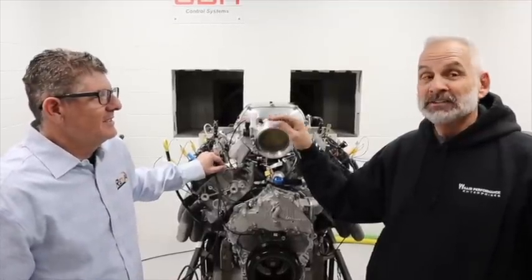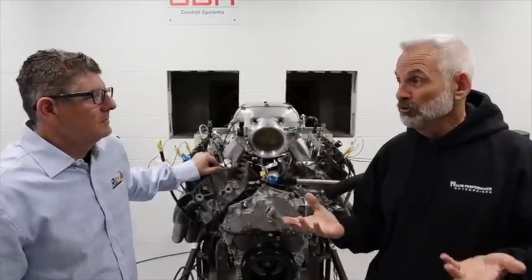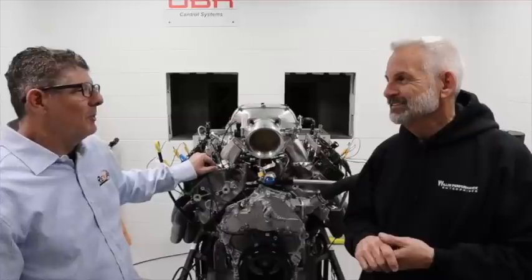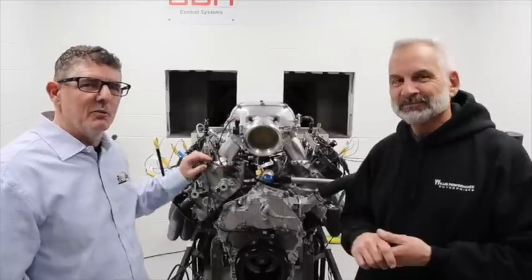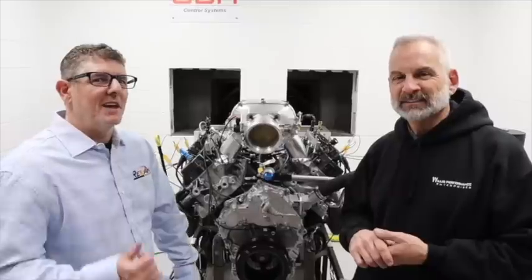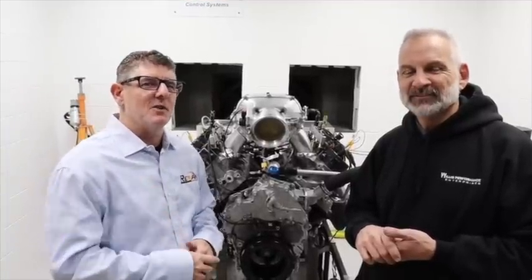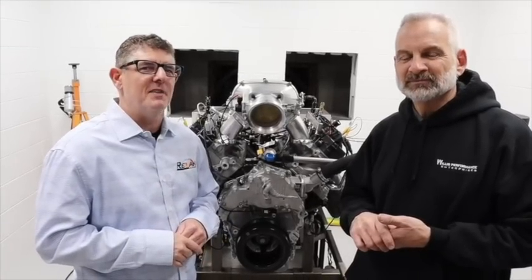Next we're going to be running the stage two heads with a little longer cams, and we're also looking forward to getting that braced engine back on the dyno. We want to see that Whipple run — we're dying for that thousand-plus 7.3 to happen. We appreciate everyone's interest in the 7.3 stuff. Check out the Cyclone video if you haven't seen it — it's probably right for one of these 7.3s. Drop those comments, subscribe to the channel, hit the like button, and have yourself a fantastic day.